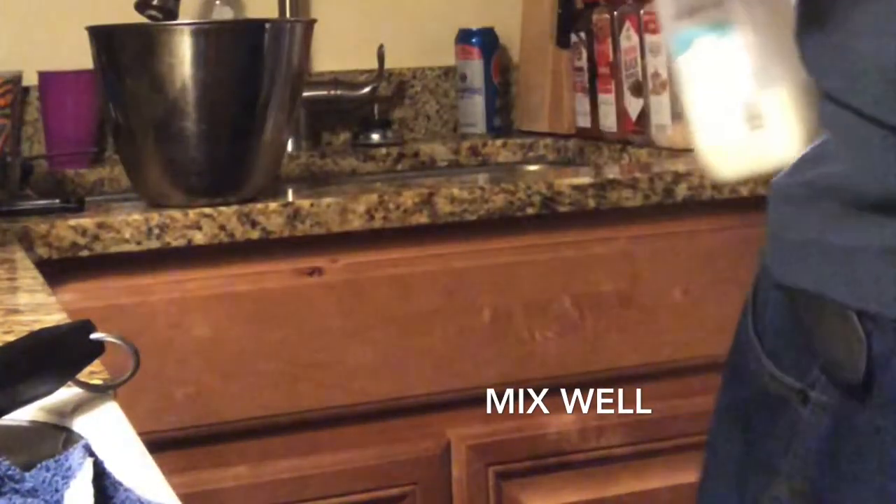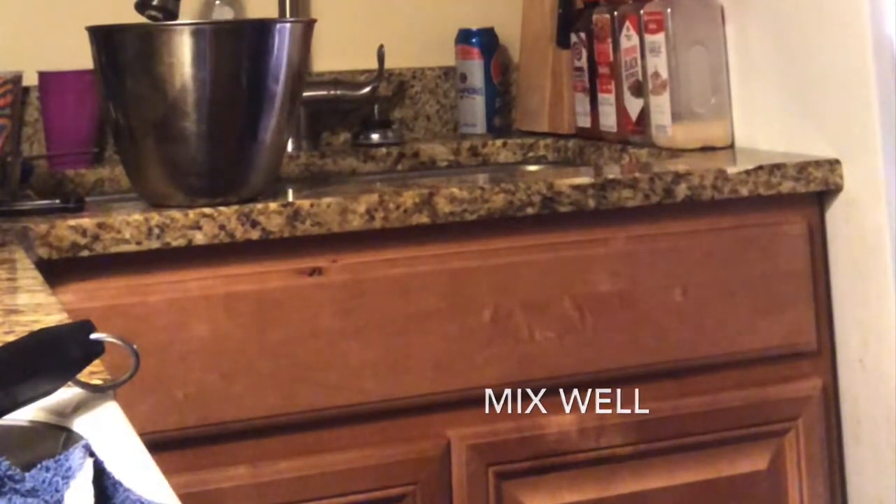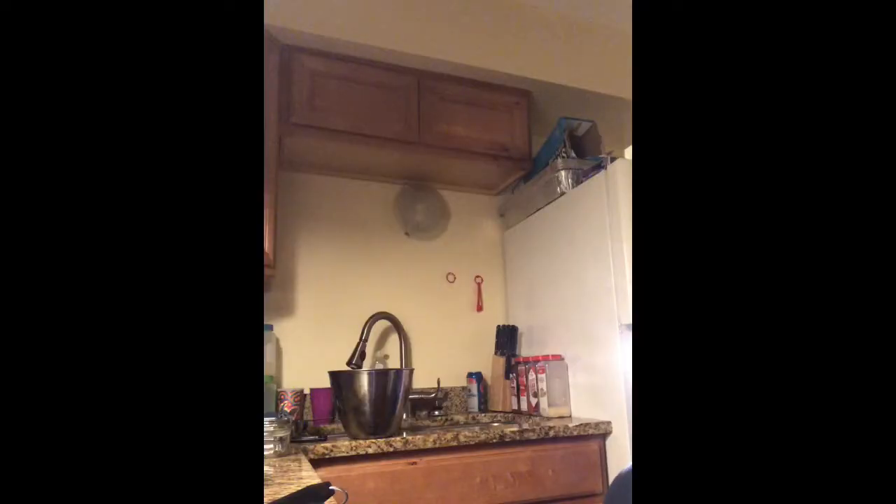Now what I'm going to do is put this milk up and grab the sour cream. Y'all wondering why I'm using sour cream in banana pudding — it's because the sour cream takes the sweetness down. I like to put it in there. Trust me, it's good. Real good.